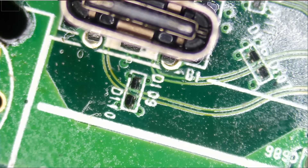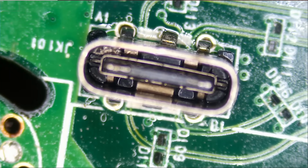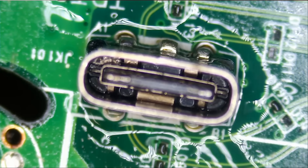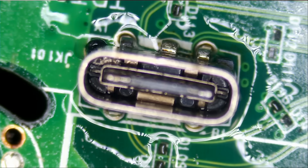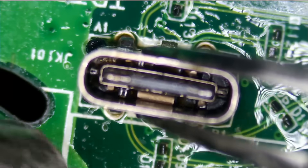We cannot apply heat from the bottom because there is a plastic connector on the bottom of the board, right under this connector. So we're going to have to apply heat from the top, unlike some boards where we can apply heat from the bottom. We do not want to burn that plastic connector any more than it's already burnt. So we apply flux — it helps with the flow of solder — and we'll carefully apply heat.